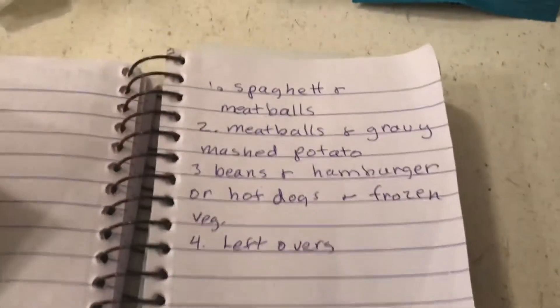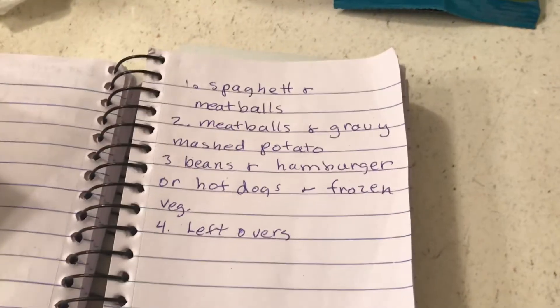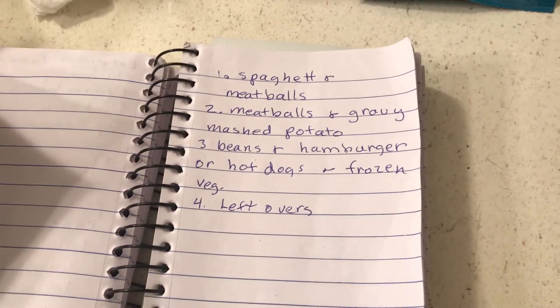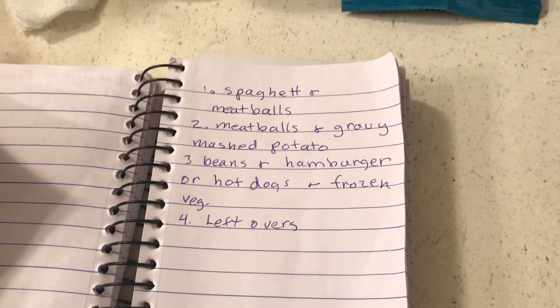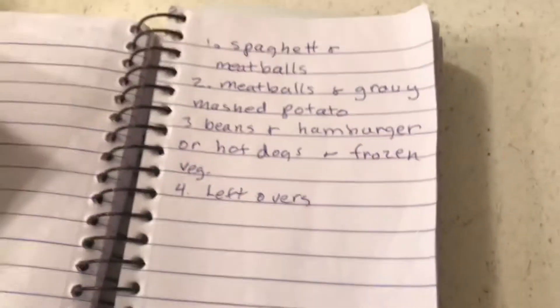I buy the big package of spaghetti at Dollar Tree. This time when I make the spaghetti I'm going to add mushrooms and a can of tomatoes — I have a big can of tomatoes — and that's going to make a lot of spaghetti. So here are some more cheap meals, and as I think of them I'm going to keep posting them.